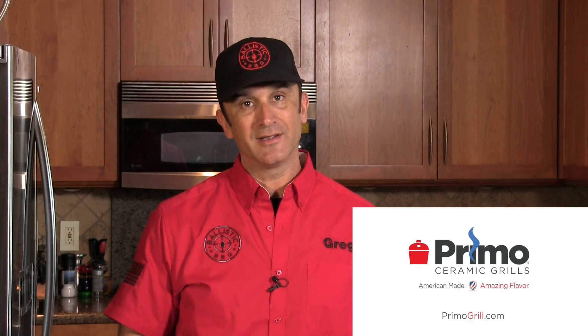Thank you for stopping by Ballistic BBQ. On this video I will be preparing spatchcock chicken on the Primo Oval XL. Let's get going.